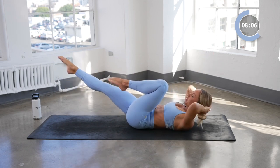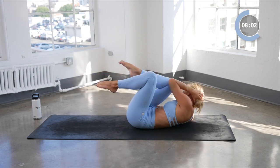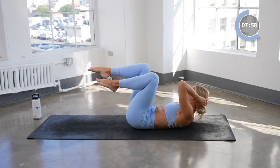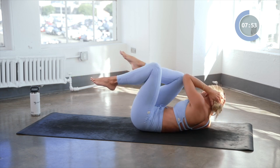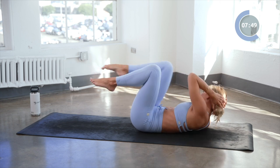Place the hands behind the head. Here we go — a little twist elbow to knee for eight, seven, six, five, four, three, two, and one.